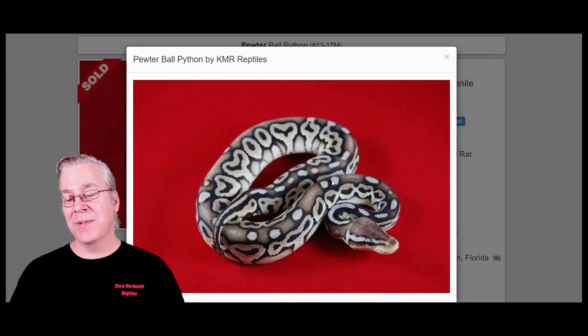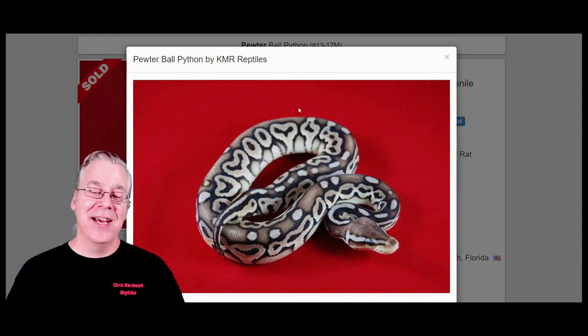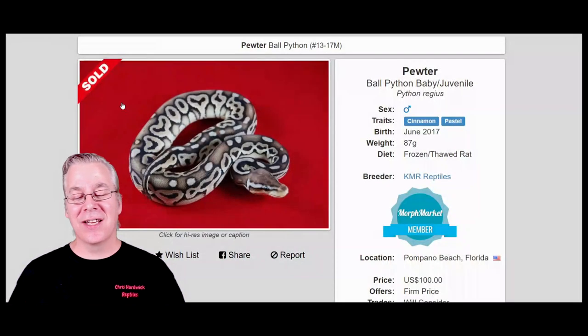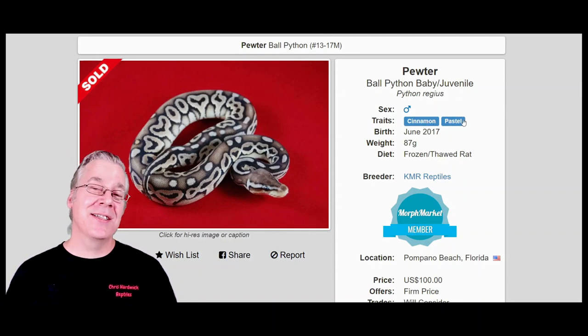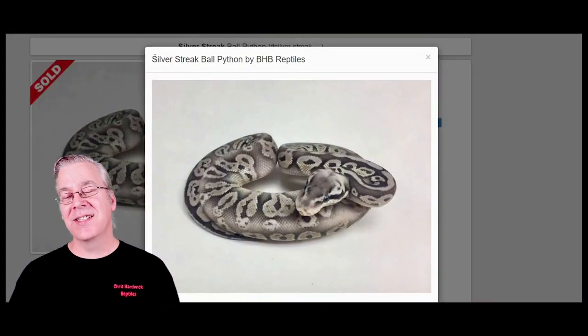I've seen some pewters without any red at all — very close to a regular axanthic with just black and white. Sometimes pewters have quite a bit of red in the mix. I'd say maybe 25% of the time you'll get a pewter that looks really awesome like a true axanthic. You can also add more copies of cinnamon or pastel to get even more axanthic-looking snakes.